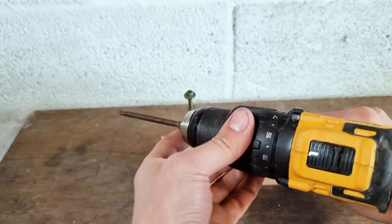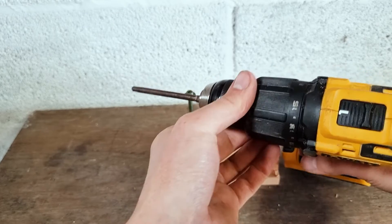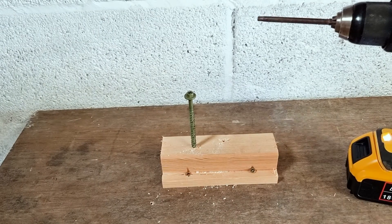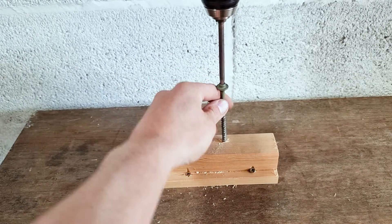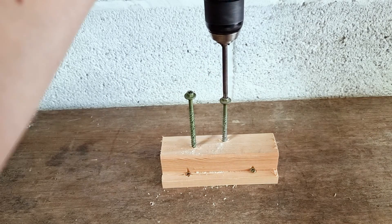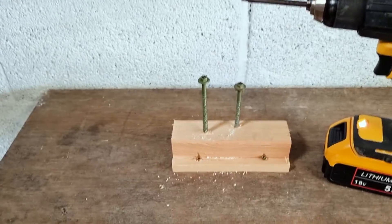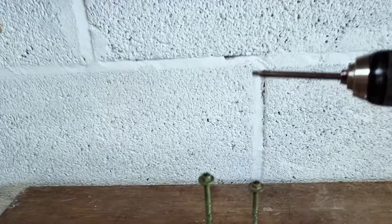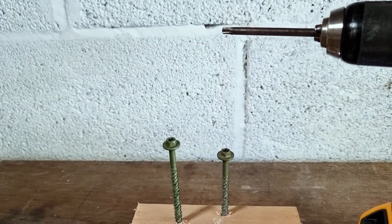So we're back to our drill and we can up this now to 15, and then we'll try again to drive one of our fixings into place. As you can see, the fixing has been driven in a little bit deeper when we've altered our clutch setting, so this can be quite useful when you're trying to get screws into your workpiece to a specific depth.